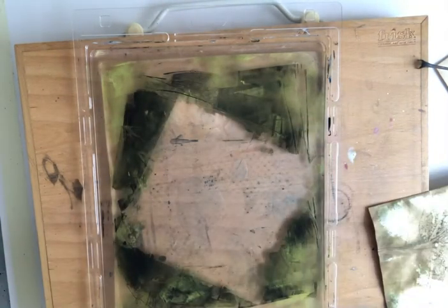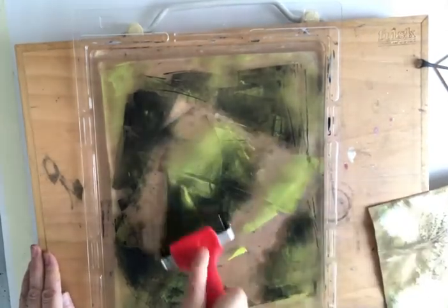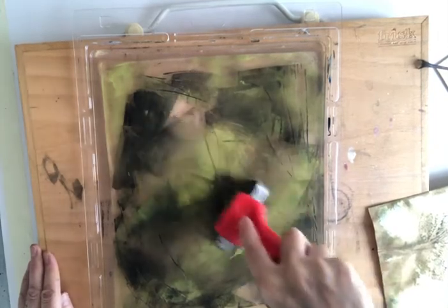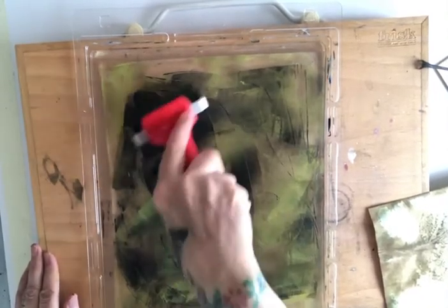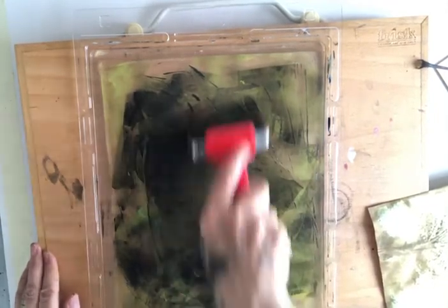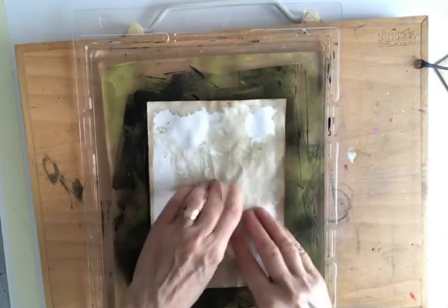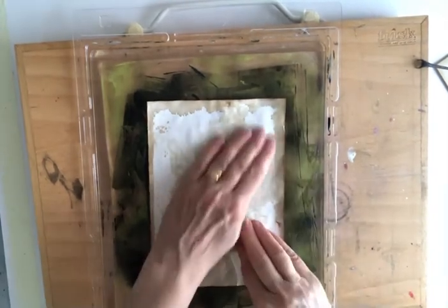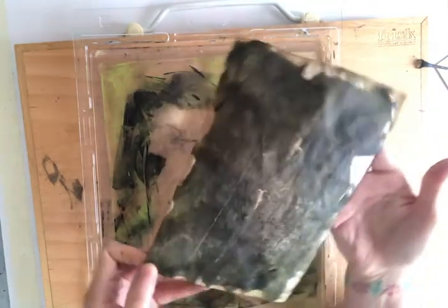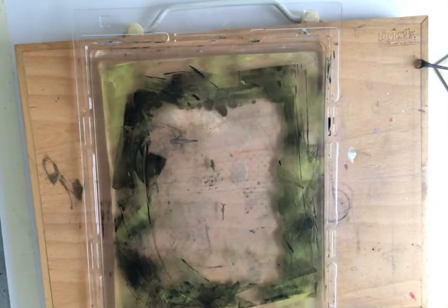I'm going to pop that to one side — more paint on the jelly plate. Remember it doesn't have to be perfect. Plenty of dark in there, mixing in with the yellow — you can mix it before you put it on if you want, it's entirely up to you. I'm placing this face down. These are smaller pages, ideal for a smaller jelly plate. Never waste paint. This has come out like a completely opposite look — it's almost like the bark of a tree. Really nice effect!